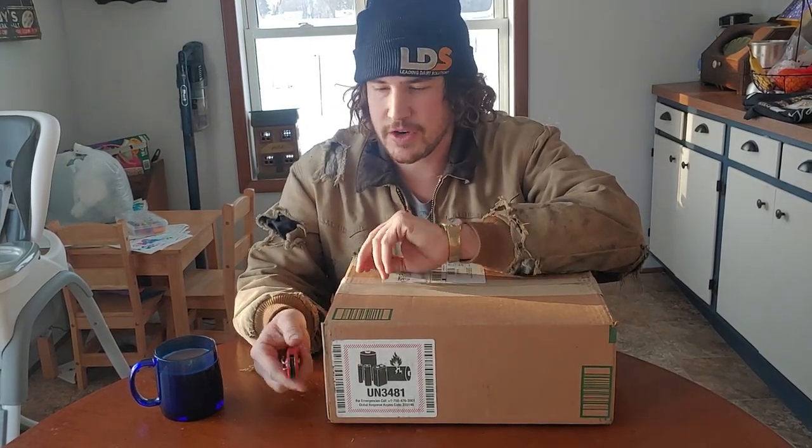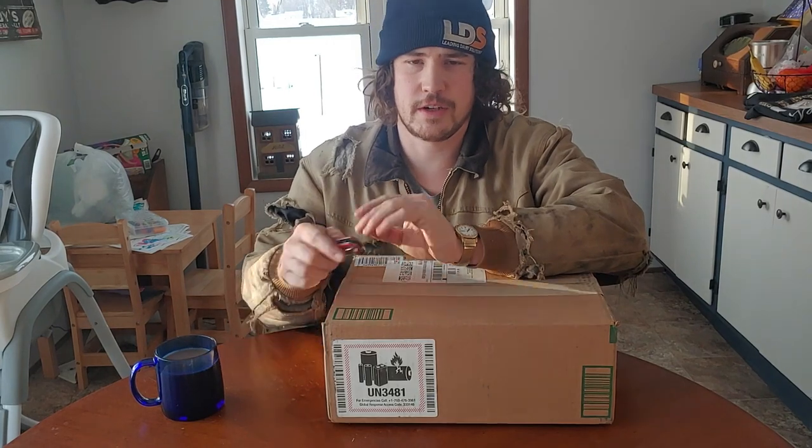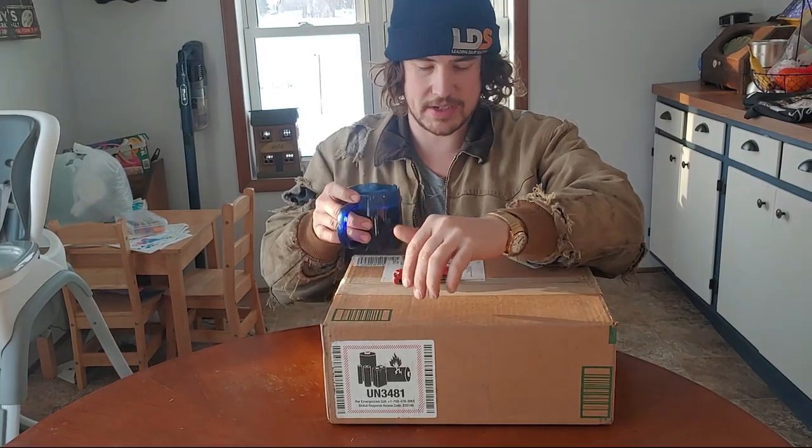What's up guys, I'm Andrew here. I didn't plan on doing this video, but not too long ago — actually only about three days ago — a company reached out to me and said, 'Hey, do you want a free mini chainsaw to do a video of?' And I said, well of course, because it's free. Anyway, let's open it up.